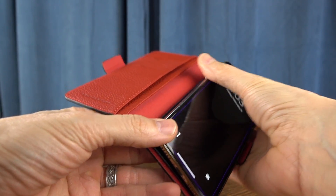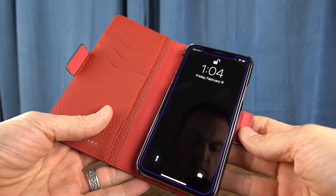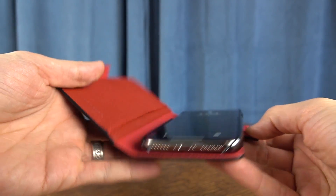The hard shell plastic acts as a snap-on back shell, and it's really easy to put your phone into place as well as remove it.